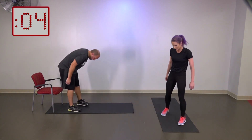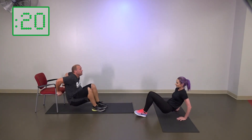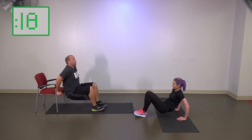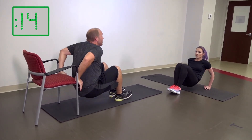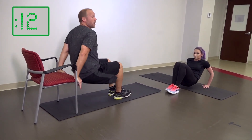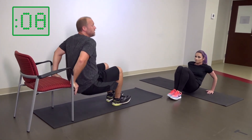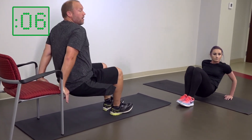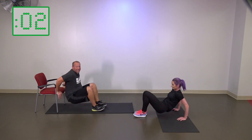Let's get into our tricep dips now — on the ground or in the chair. Three, two, one — go time. Getting nice and low, making sure the elbows flare out, making sure you're concentrating on good reps, still squeezing the glutes, still squeezing the abdominals. Five seconds to go. Three, two, one.